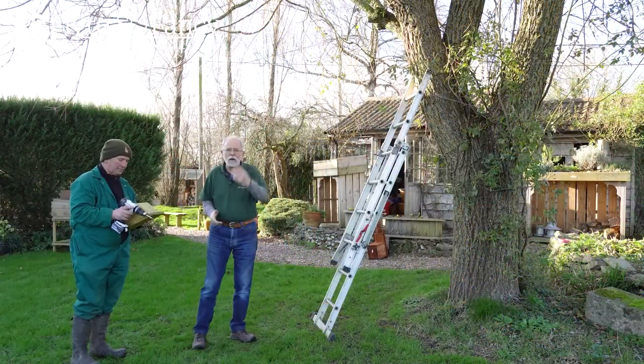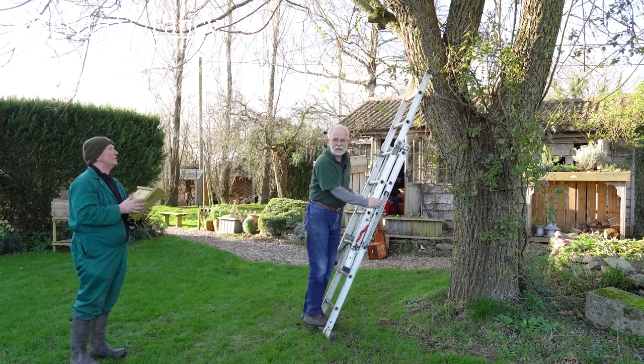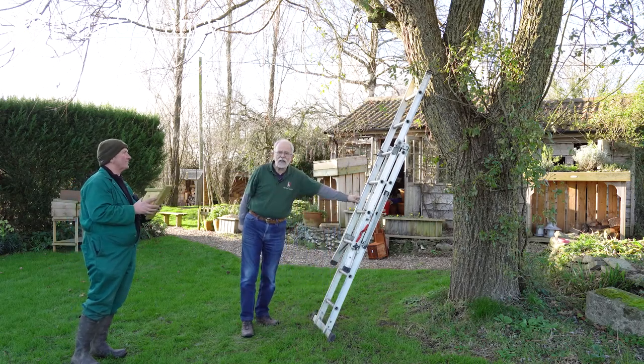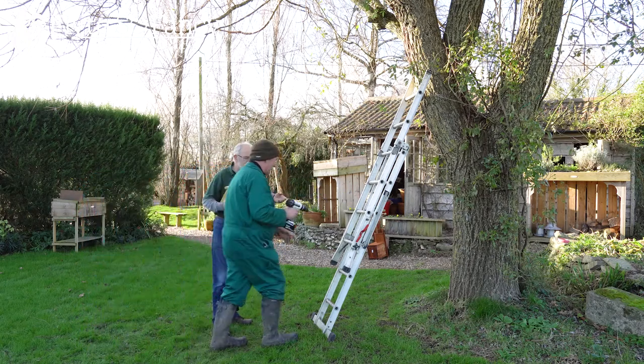I'm going to check that the ladder is safe and well footed because we don't want any accidents or anyone getting hurt. Mr. Stokes is going to go up the ladder and I'll pass up the drill to him when he's up there.